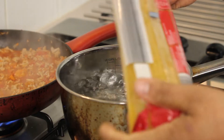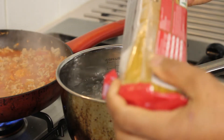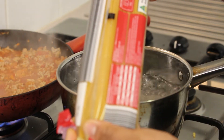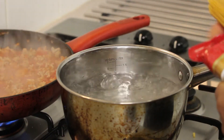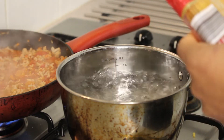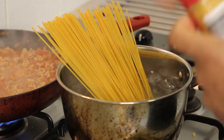For pasta, you always look at the back of the packet — depending on the brand — for the cooking directions. This one says 8 to 10 minutes. Some people break the pasta, but for spaghetti I don't really like to break it. So what I'm going to do is put it in the water first like this.